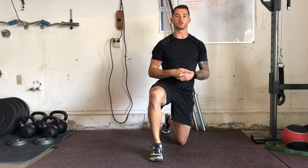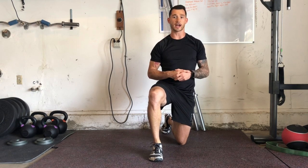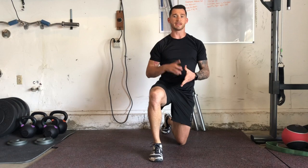Hey guys, I'm Joshua Clay with Woke Action-Based Coaching Systems, and now we're going to go over hollow holds. Hollow holds will be an anti-extension core exercise with the focus being that we're pulling our shoulder blades and head off the ground as well as our legs.